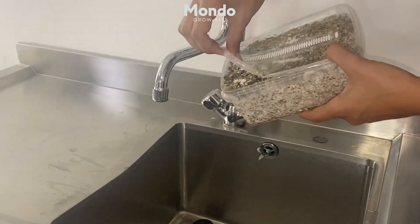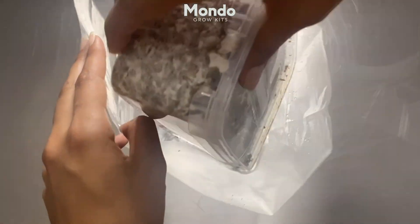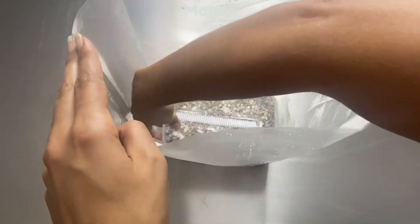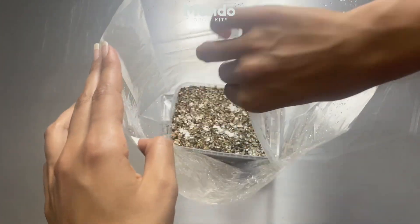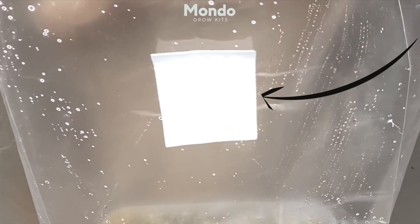Open the corner and drain all excess water out. Pour 150ml of clean tap water in the filter bag. Place the grow kit in the filter bag on top of the water and remove the lid, but keep the lid for the next flushes — do not throw away. Also, do not remove the filter.